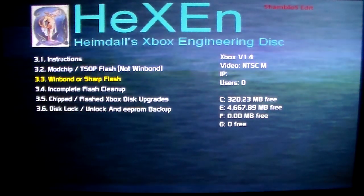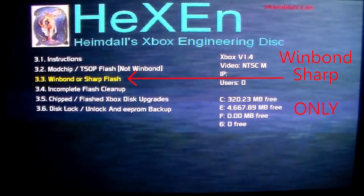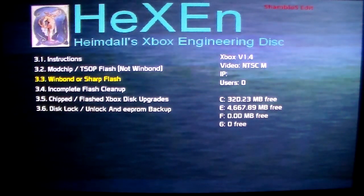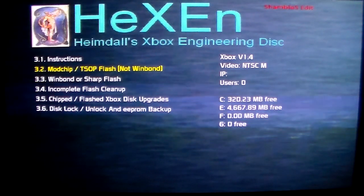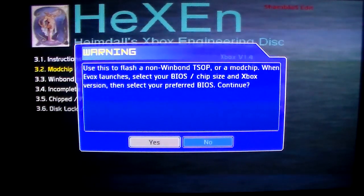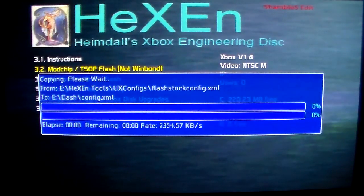The next option down says WinBond or Sharp flash, and that's only used for those two chips. If you use it for any other chip, you'll have problems. The following instructions are for people that have Hynix, Hyundai, or ST chips only. I'm going to go through the menu to show you what it's like. It says this is for non-WinBond chips — do you want to continue? I'll select yes, and it's going to load Evolution X, which is what is used to actually flash the chip.